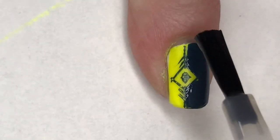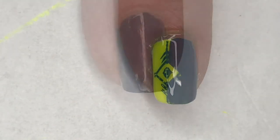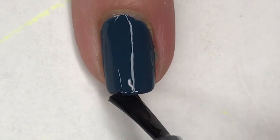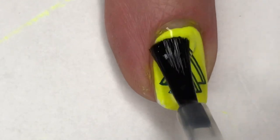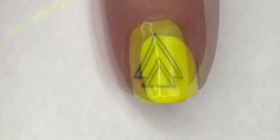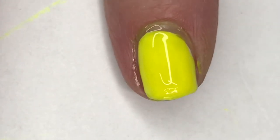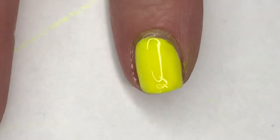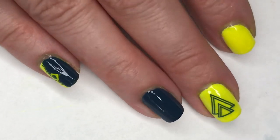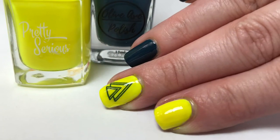And with a coat of Vibrant Vinyls Fast and Hard Top Coat in Petrichor, this mani is complete. Here is my final design — I hope you guys enjoyed this. I think this turned out really cute, and these colors actually went together way better than I was expecting. Please leave any comments or suggestions below, and I will see you in the next one.